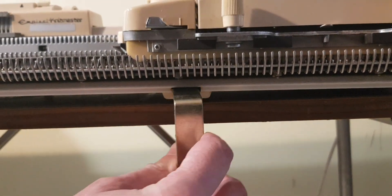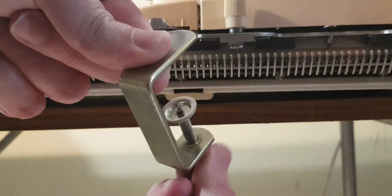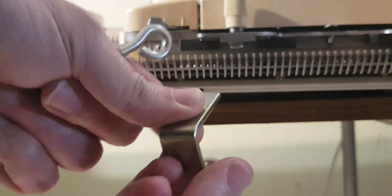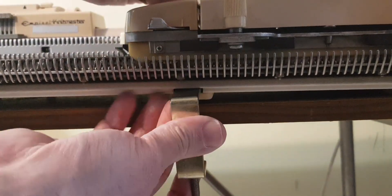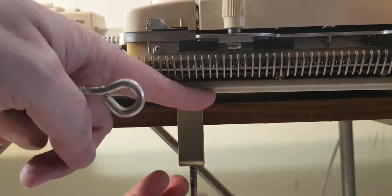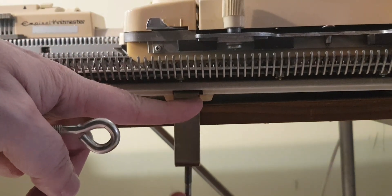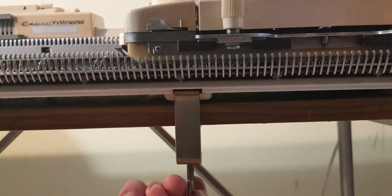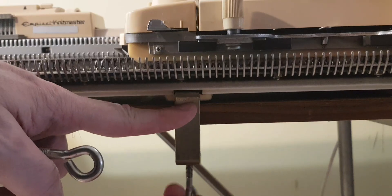Here I am putting in the clamps. I put the machine quite close to the edge, and you just adjust your clamps and insert them in, then push them back so the back of the clamp lies flat against the edge of the table. Then you tighten it enough so that the machine doesn't move.